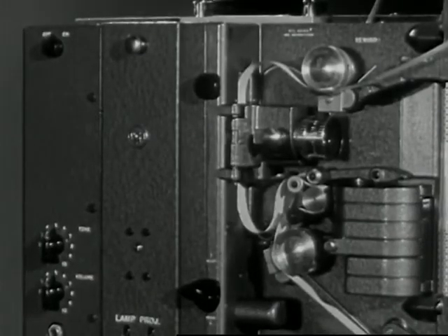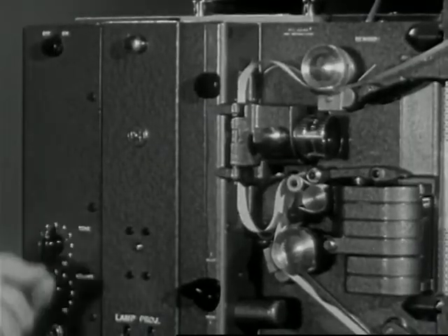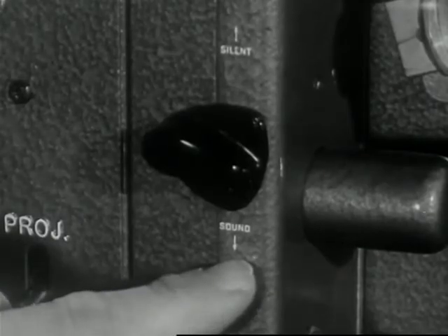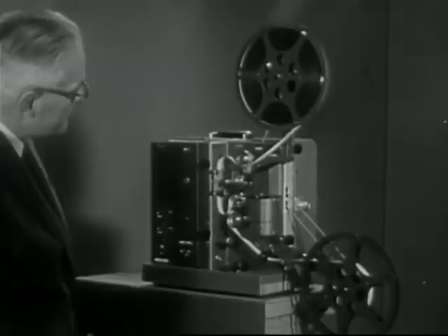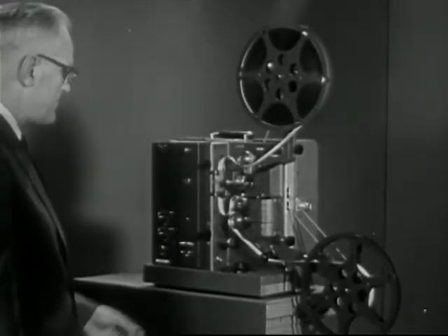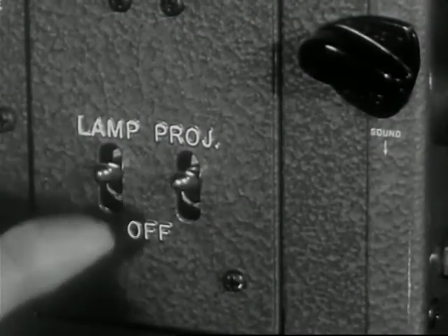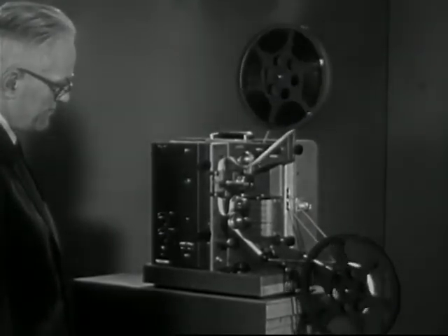Turn the amplifier switch to the on position. The speed selector should be in the sound position. After the amplifier switch has been turned on, the sound lamp lights within a few seconds, indicating the sound system is warmed up. To start the projector, turn the projector switch to project and the projection lamp switch to lamp. The threading operation of the RCA projector is now complete.